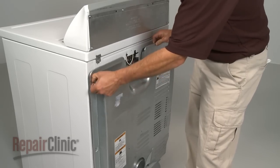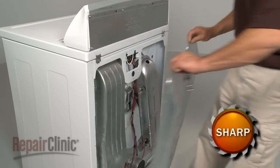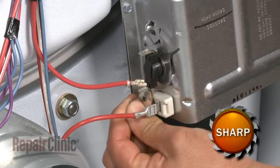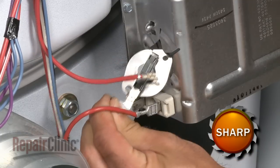Your first step is to remove the back panel. Disconnect the wire from the old high-limit thermostat. Then detach the thermostat from the heating element terminal.